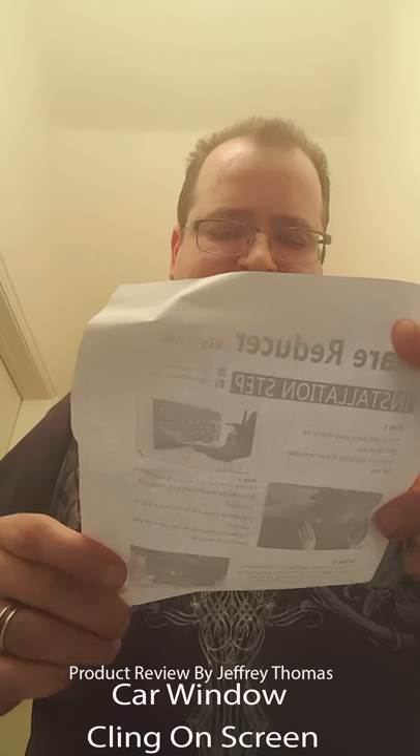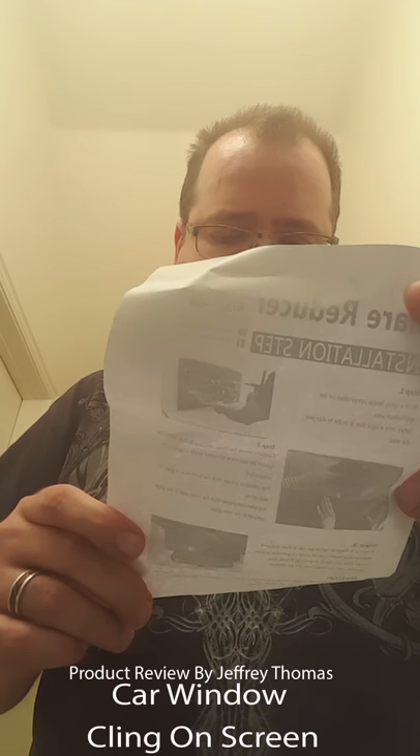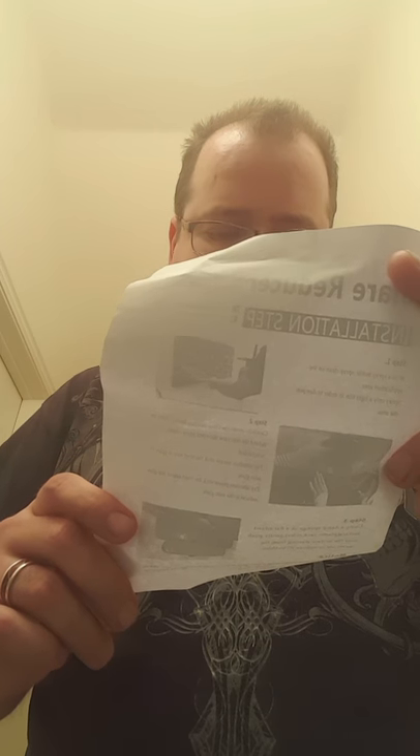Using a damp sponge or a flat edge surface like a ruler or a credit card, gently push over the surface — starting from the center to remove all the bubbles. You must clean and dry the window to ensure the sun shade adheres. This car window shade can be 100% wrinkle free, and it is removable and reusable. You can also cut it to fit your car.